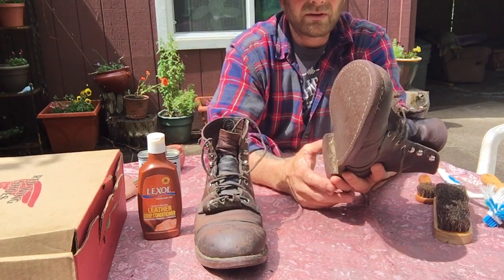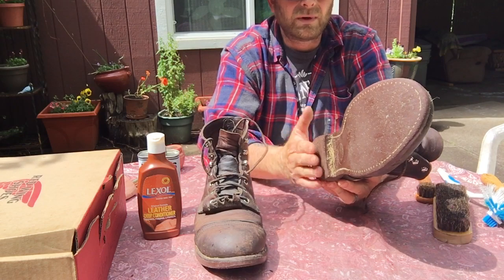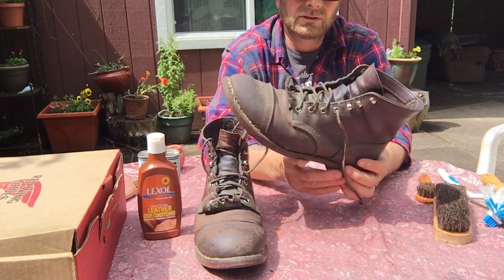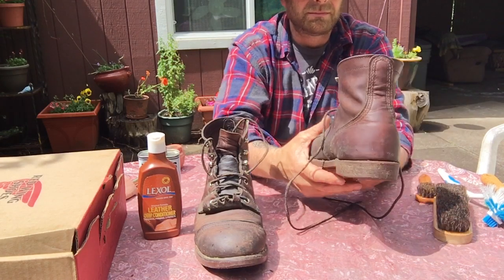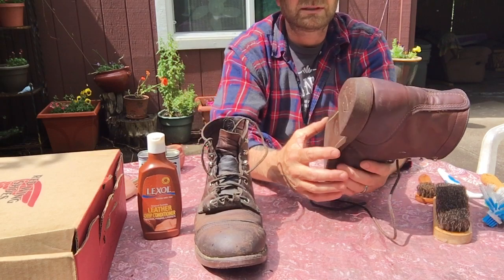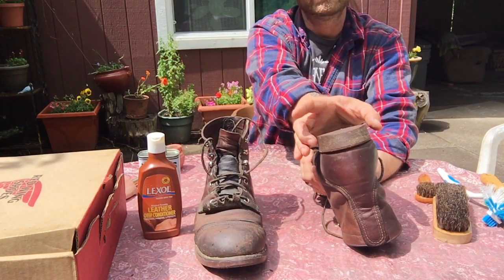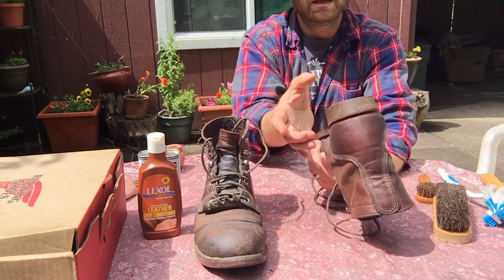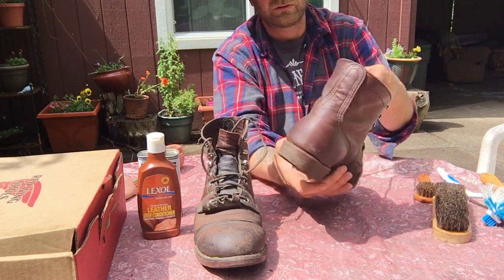When I go to resole these, I'm going to go with a wedge sole made by Thorogood — the Max Wear wedge sole. I'm a big fan of that sole and they make it in black, so I'm going to put a black wedge sole on this and ask them to keep it wider down at the base, like I have on my Thorogood 814-4200s.